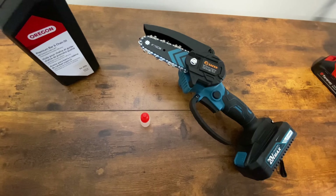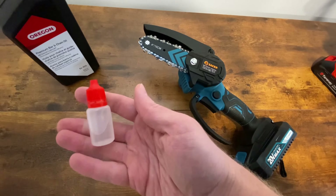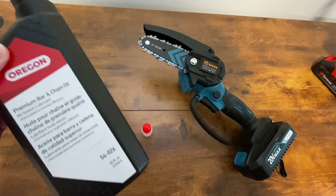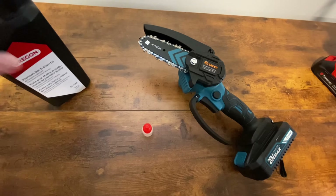Today we're going to do a quick video on how to oil your seeker mini chainsaw. We're going to use the oil they actually give you in the box. If you're just cutting trees or doing small trimming around the yard, you can use Oregon barn chain oil. If you're cutting fruit trees or whatever, you might want to use vegetable oil.